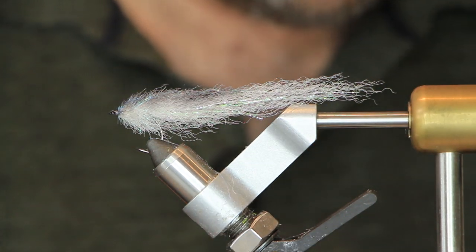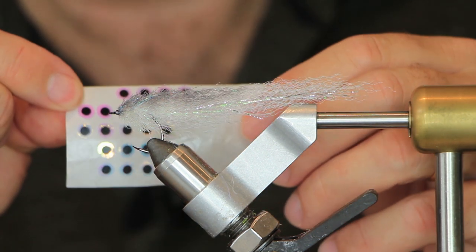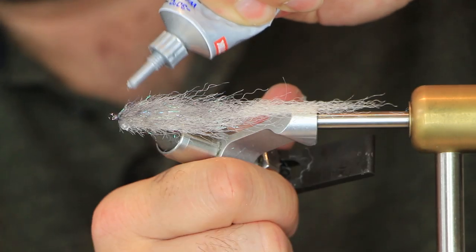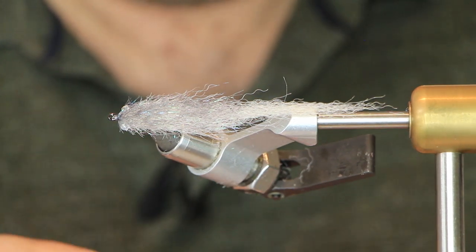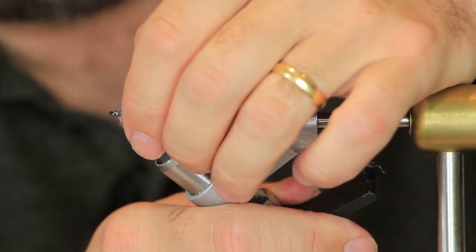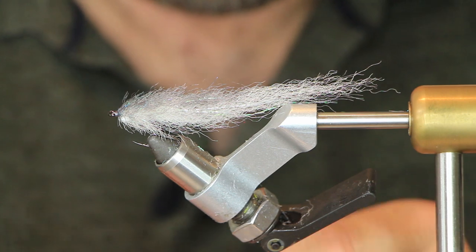Next step is to add some eyes. I'm using some tape eyes — about five or six millimeter, not very big. Put some gel glue down where they're going to go on each side, then take the eyes and place them on top. Keep them about two or three millimeters from the hook eye — it just looks a bit better on this style of fly. Do the same on the other side.